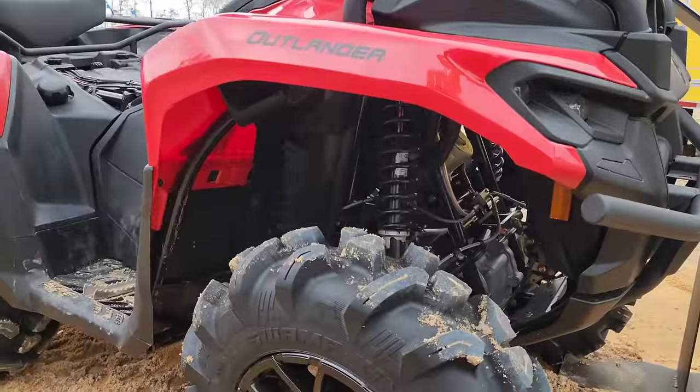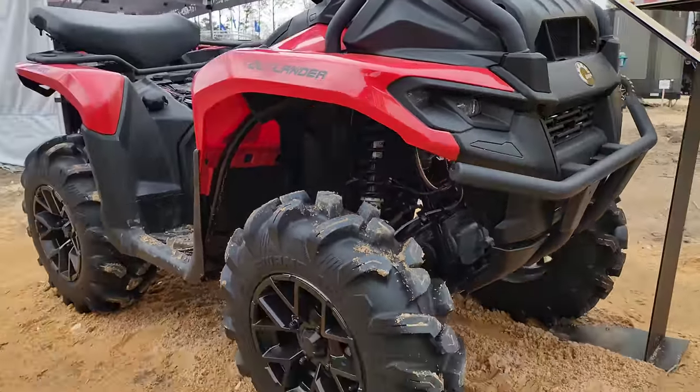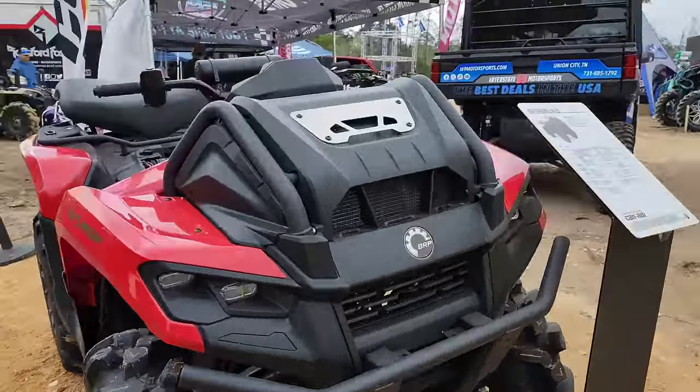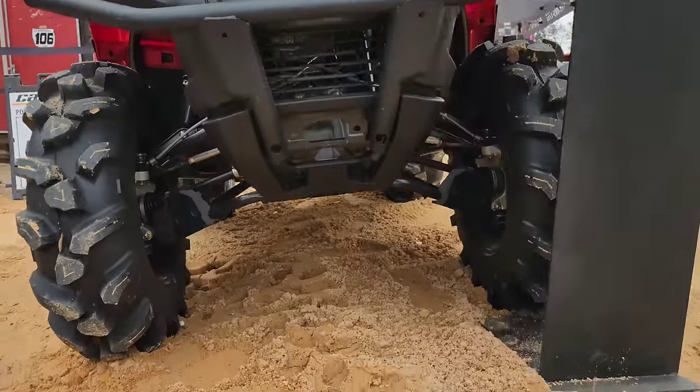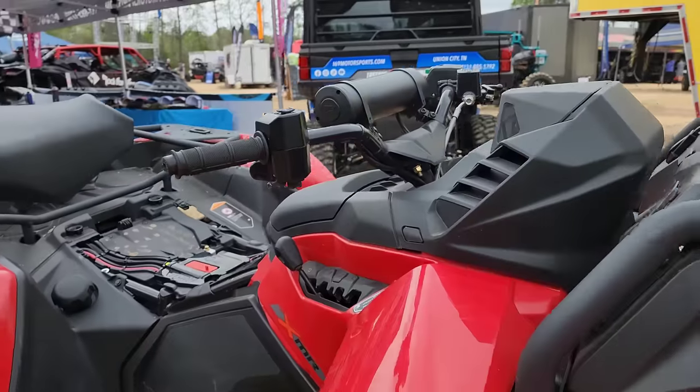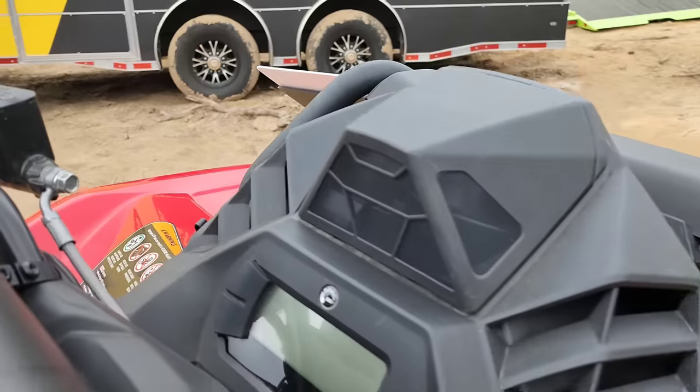I'm freaking excited — a lot of people weren't too excited, but this is like a preview of maybe what's more to come. The ground clearance looks really good.